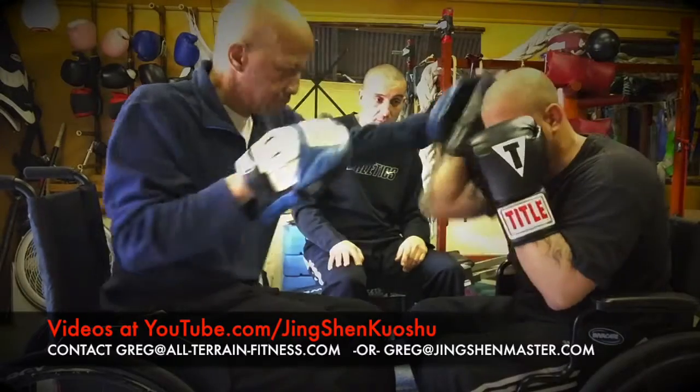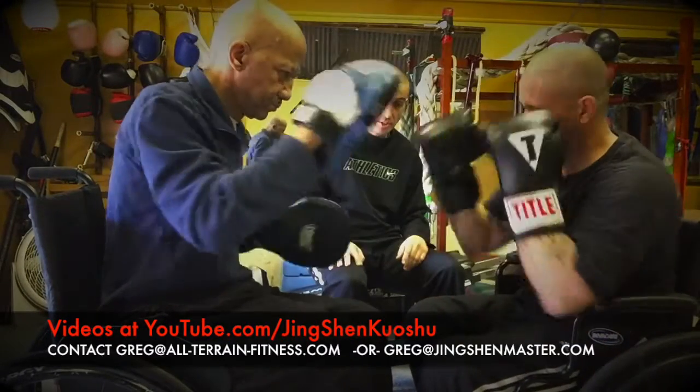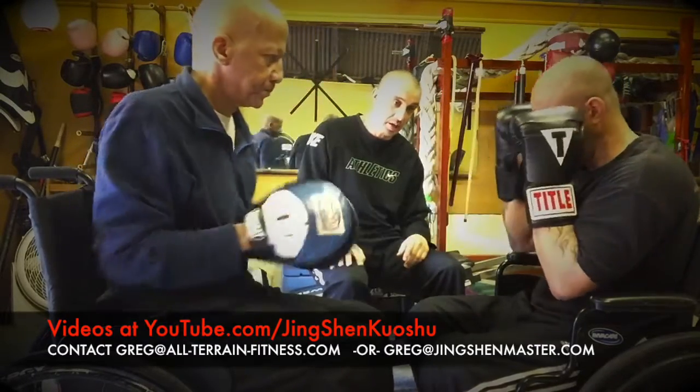Two, three, four. Good, good, you're right. Low, high. Low, low. So body, body — draw him up to his head, then cut inside that elbow.